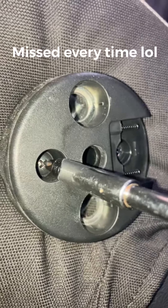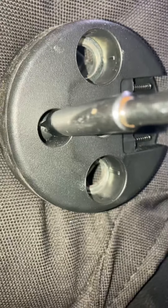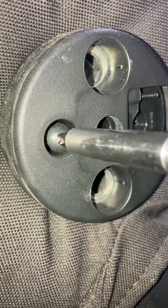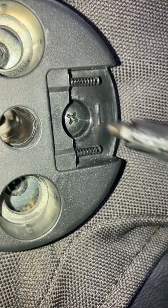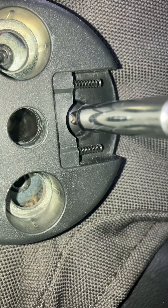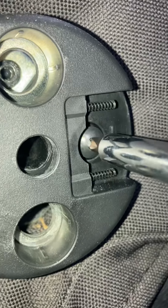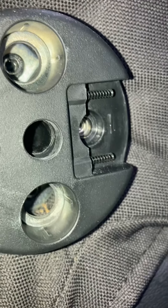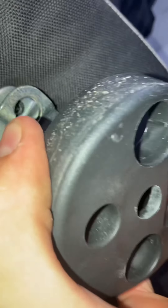With a Phillips head, we're just going to get this first screw here and the second one. And this will just pop off like that.